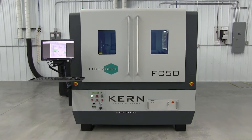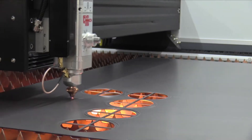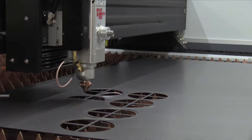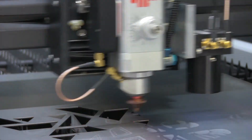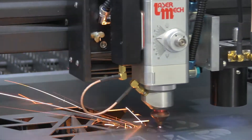Kern's FiberCell is a high-performance class 1 metal cutting laser system. Metals such as mild steel, stainless steel, aluminum, copper, and brass can be processed on the machine's 52 by 50 inch work area. Laser sources from 500 watts to 3 kilowatts can be installed on the FiberCell platform.